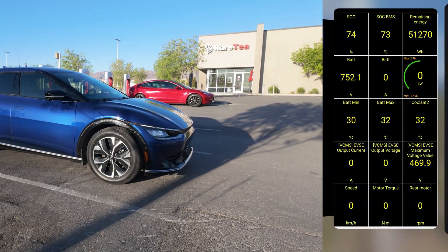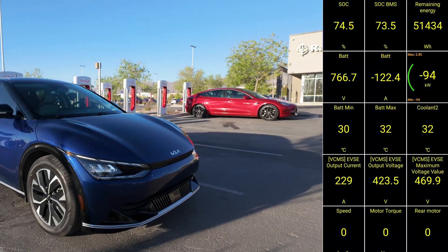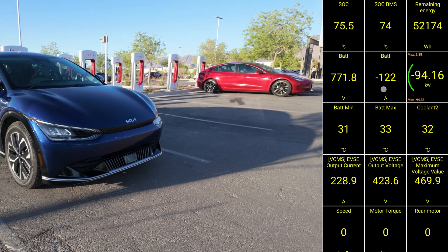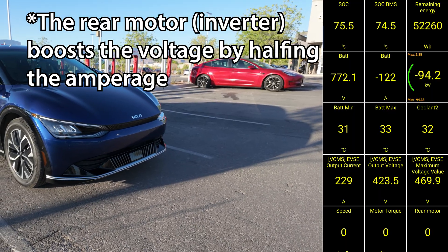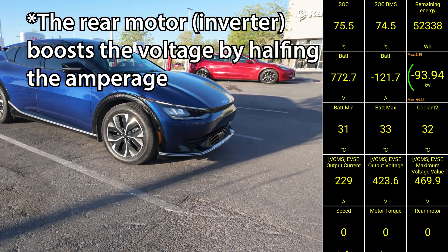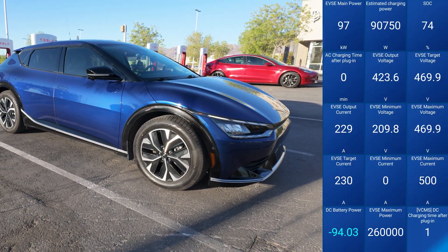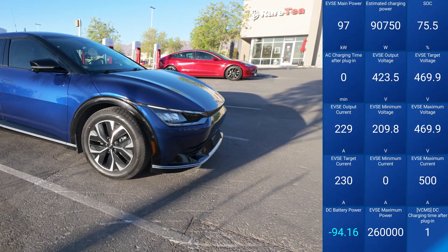The current charge rate will ramp up. I have technical OBD2 data here. The Kia EV6 is the first generation, model year 2023. They'll have a limit of about 96 kilowatts, with a 230-amp limit, which will be about 96 kilowatts into the battery. You can see the battery is getting basically 122 amps, and then the voltage — it has to boost the voltage up to the battery pack's voltage, which is 772 volts. The Tesla Supercharger can give about 470 volts max, and the vehicle is asking for 423 volts. Output voltage is basically 425.